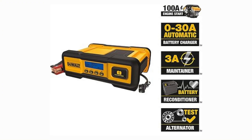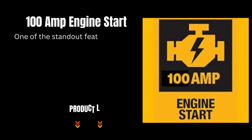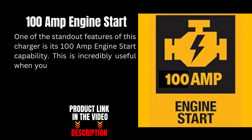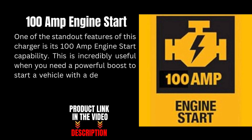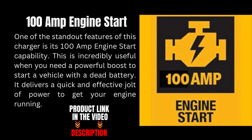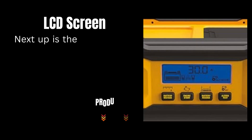One of the standout features of this charger is its 100 ampere engine start capability. This is incredibly useful when you need a powerful boost to start a vehicle with a dead battery. It delivers a quick and effective jolt of power to get your engine running.